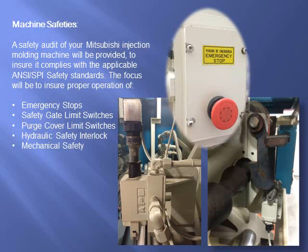A safety audit of your Mitsubishi injection molding machine will be provided to ensure it complies with the applicable ANSI SPI safety standards. The focus will be on all mechanical, electrical, and hydraulic safeties.